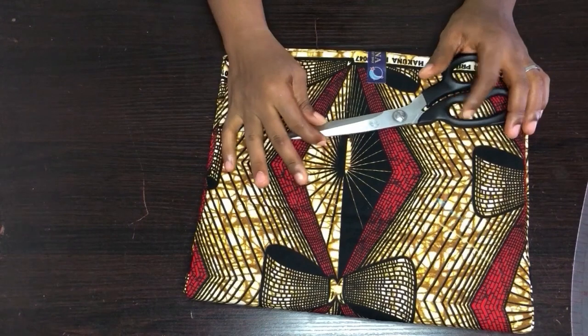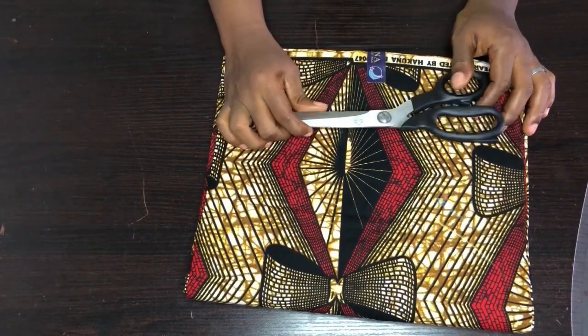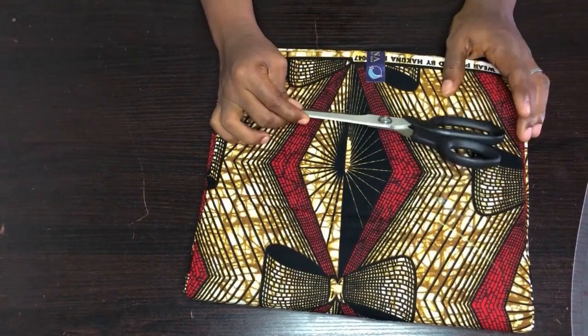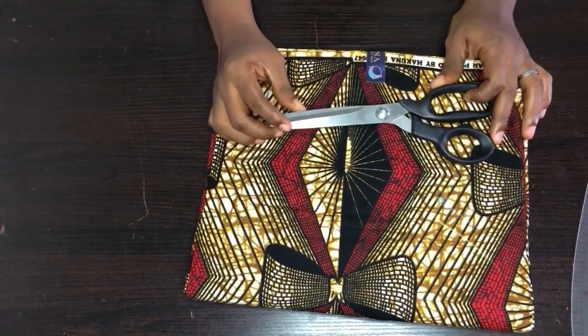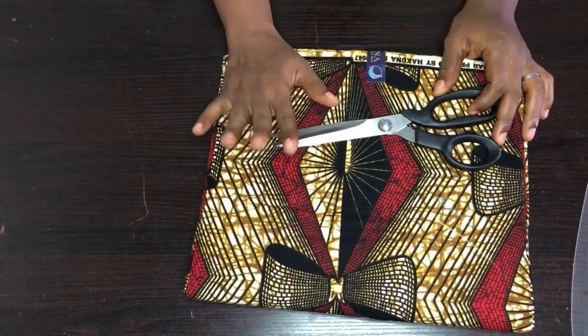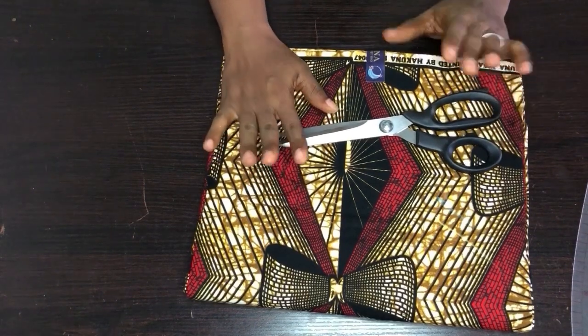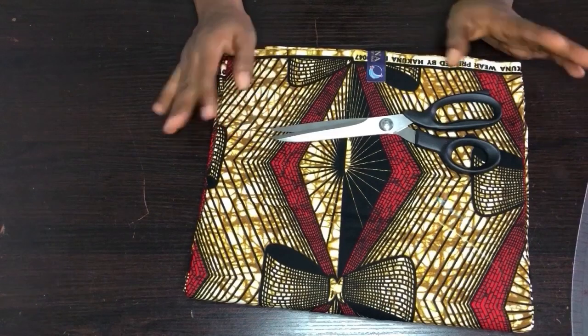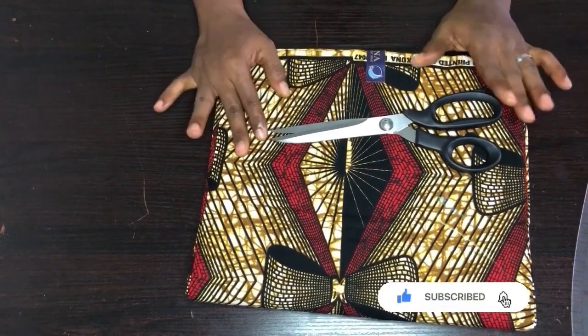Hi guys, welcome to my channel. I would love to say a very big thank you to all my subscribers — thank you very much, I really appreciate you guys. Please, if you're new to this channel, hit the subscribe button. On today's video, we'll be cutting an A-line gown.